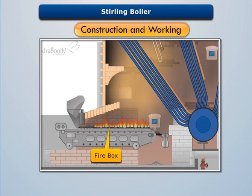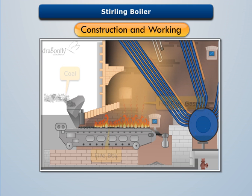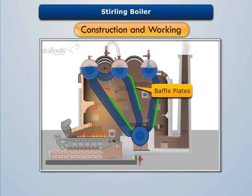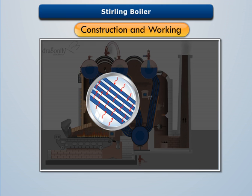The firebox is situated at the bottom left corner of the boiler settings, where solid fuel is burnt over a grate to produce hot flue gases. These flue gases are deflected by the brick arch to move upward between the water tubes, where baffle plates guide the movement of flue gases and ensure proper heating of the water tubes. On absorbing heat, the water flowing in the bent water tubes gets converted into steam.